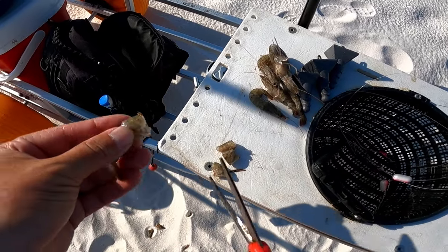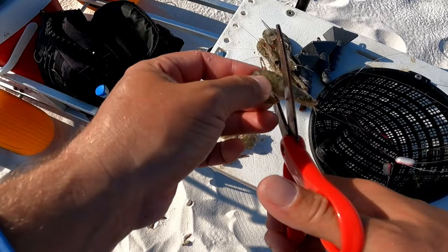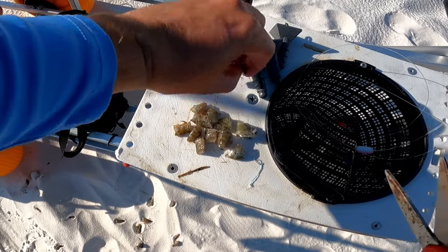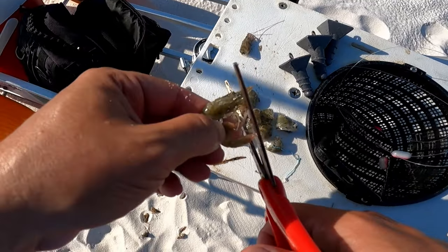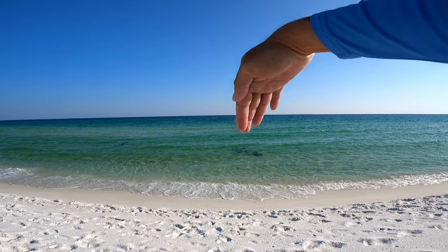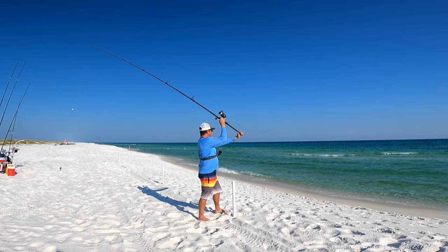I'm using some frozen shrimp from Half Hitch Tackle in Navarre, cut up in nickel-to-dime size pieces. I'm going to get a couple rods out with just the shrimp on it, then look for some sand fleas and throw those out as well. I've got a standard pompano rig and I'm going to get it right where the cut's coming in, just hugging the bar — not very far out at all.